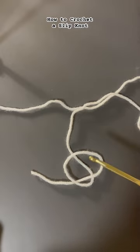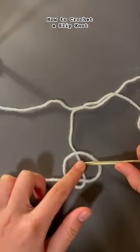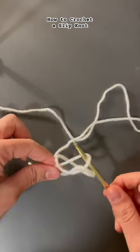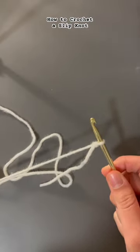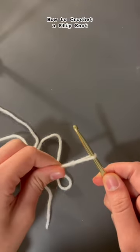Then grab your crochet hook, go into the loop from the top and grab the strand with your crochet hook. You can pull up and grab the other two ends and tighten them like this. When you pull on one end it should tighten, and when you pull on the other end it'll loosen so you can adjust it accordingly.